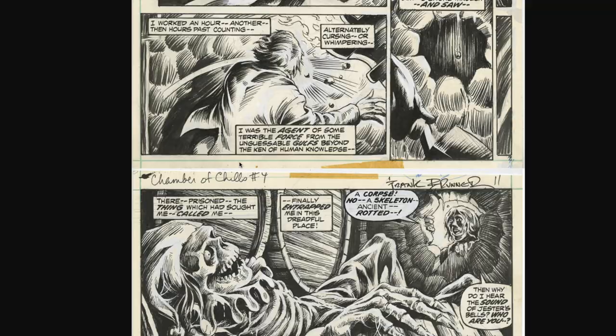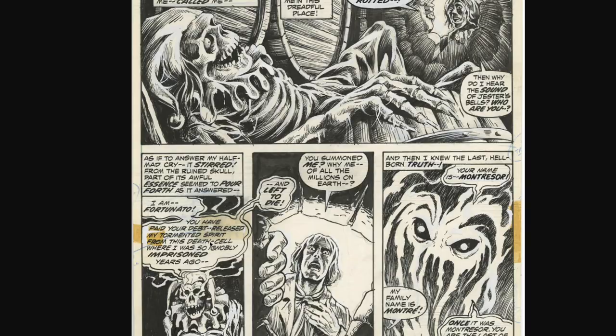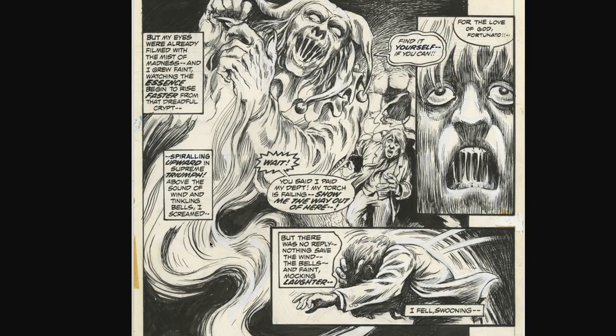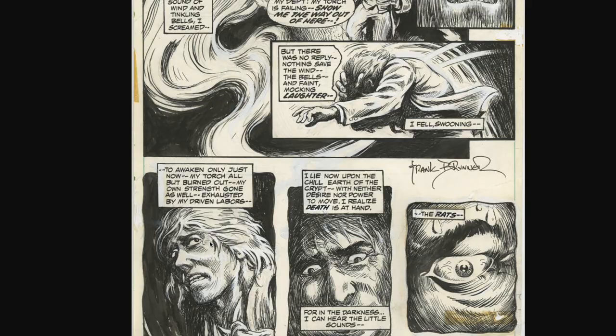How about this one — I love this panel right here. Look at the outfit, the clown outfit on the skeleton remains — absolutely beautiful. Look at that, amazing. Anyhow, I hope you enjoyed this first part of the spotlight on Frank Brunner. Come back for the second part — I'm not sure when I will upload it, but that's it for now. Thanks for watching, bye bye.